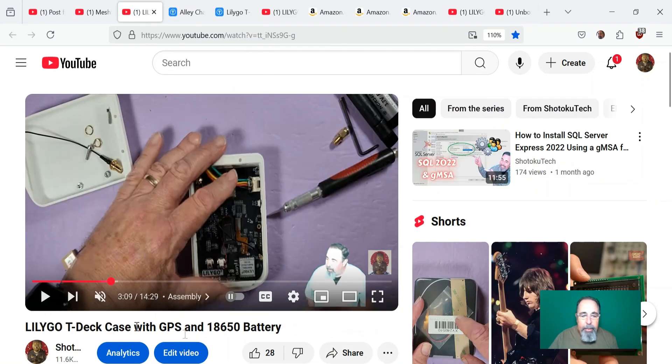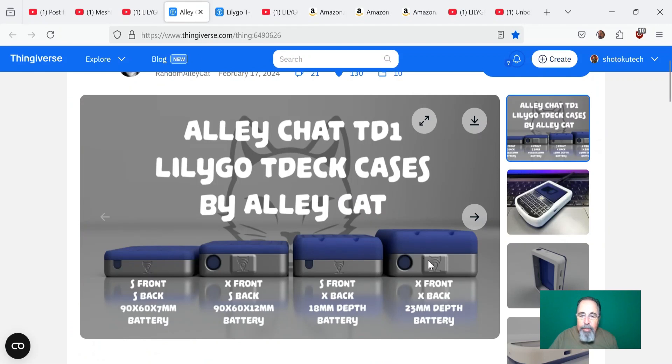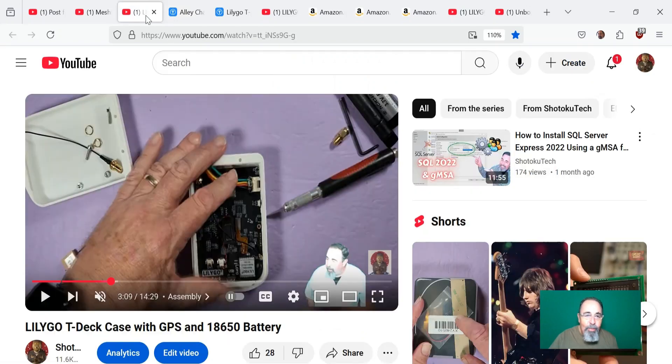I've made videos about the T-Deck case with the GPS and the 18650 battery, using the AlleyCat X front and X back. So that's super huge — gives you a lot of room to work with. I took advantage of that by putting an 18650 battery, just hot gluing the stuff to the back, the GPS module and GPS antenna to the back, all hot glued, then sealed it up. The 18650 battery gives it plenty of battery life.